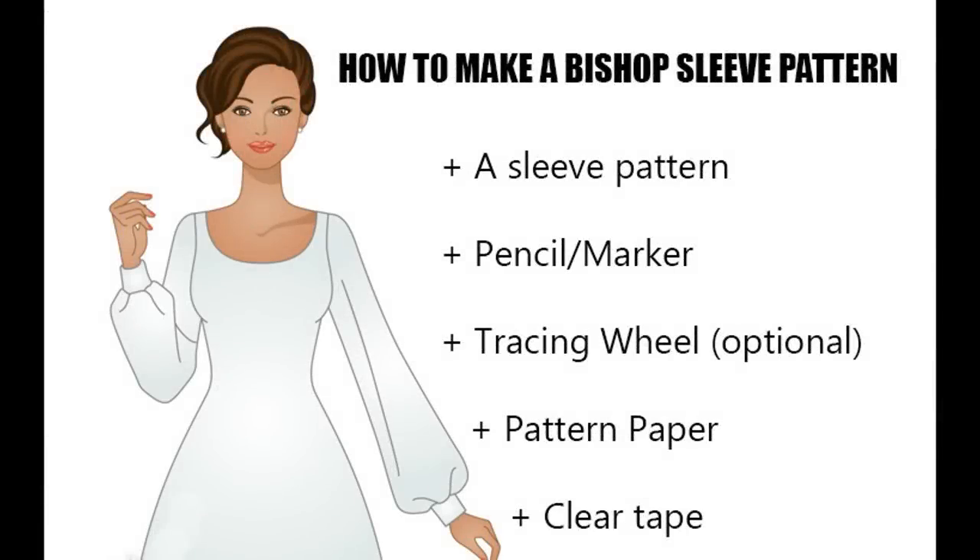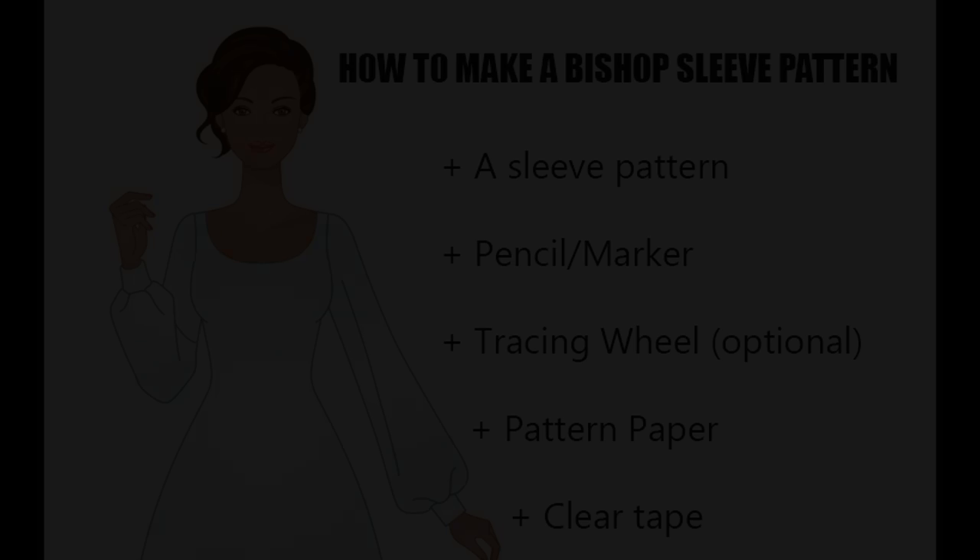Hello you all! Today's tutorial is going to be on how to make a bishop sleeve pattern. On this screen is just a few things that you're going to need for this tutorial.